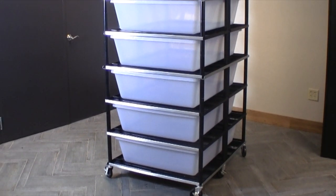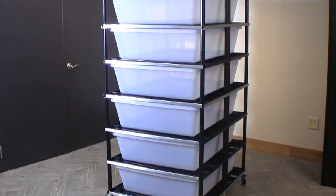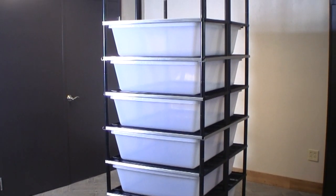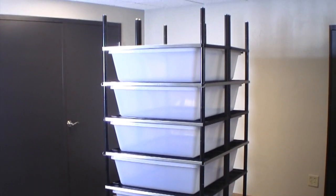The BOA Rack is a versatile tub-in-shelving enclosure system that can accommodate very large tubs for housing large snakes. The assembly is similar to the smaller VersaRack systems with some significant changes to accommodate the greater weight of the BOA Rack.